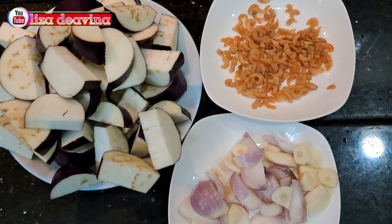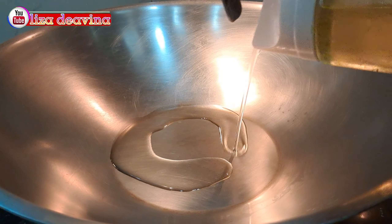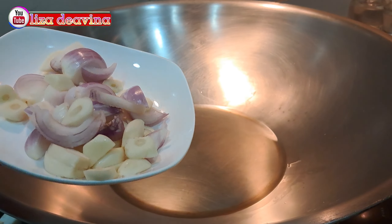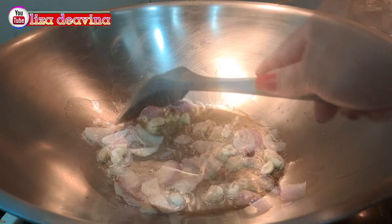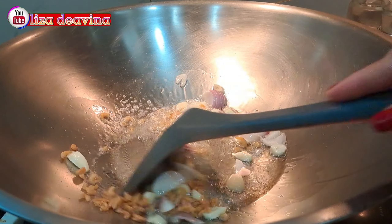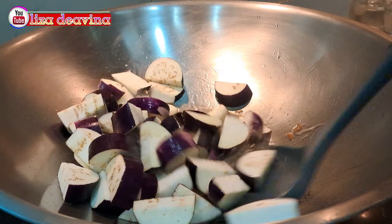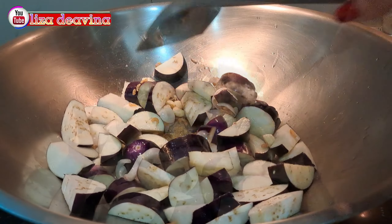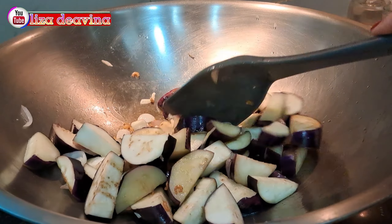Setelah semua bahan sudah siap, panaskan minyak secukupnya. Tumis bawang merah dan bawang putih sampai harum. Tambahkan ebi, lalu tambahkan pula terong yang sudah kita potong. Aduk-aduk supaya tercampur dan masak sampai layu.